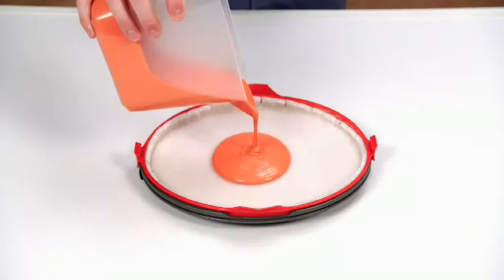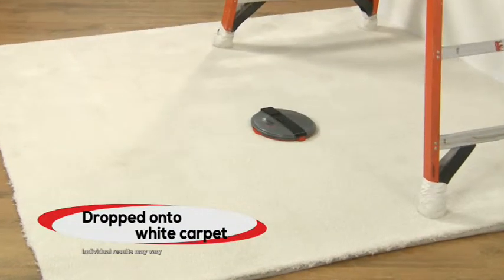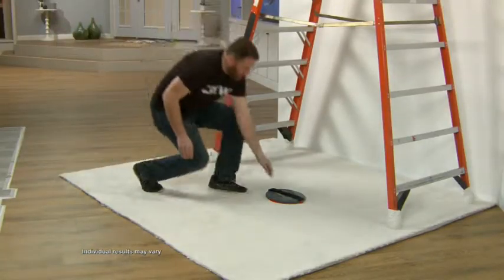Don't believe it? We loaded Star Life Paint Magnet with a full 12 ounces of paint, then dropped it all the way down onto white carpet, and it still didn't spill or leave a drop of paint behind.